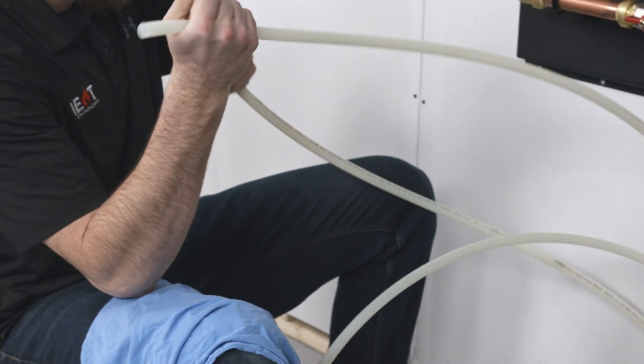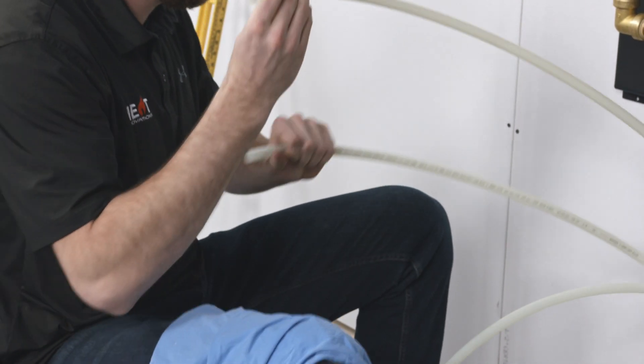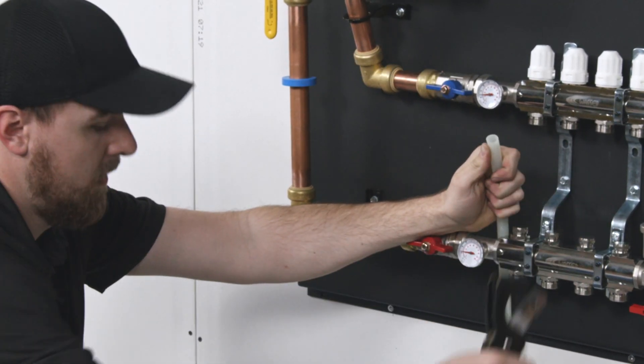Connect the PEX loops in your floor to the manifold. Be sure to identify the supply and return pairs. This can be easily checked by blowing into one end of the pipe and finding its mate. Cut the pipe to length, leaving a bit extra.